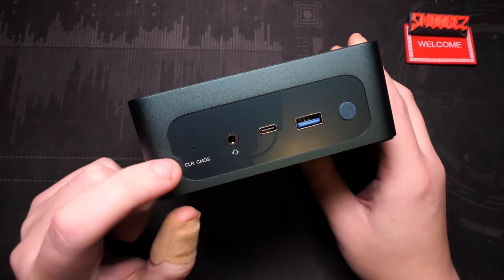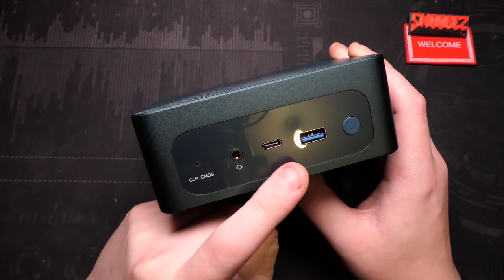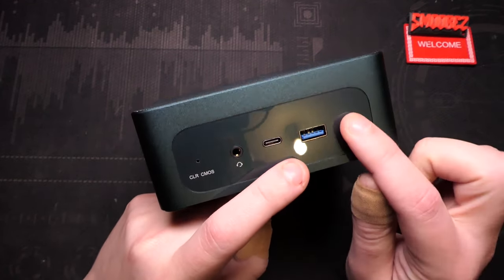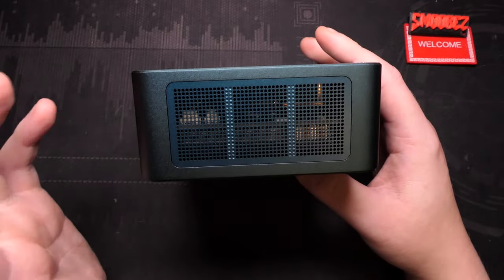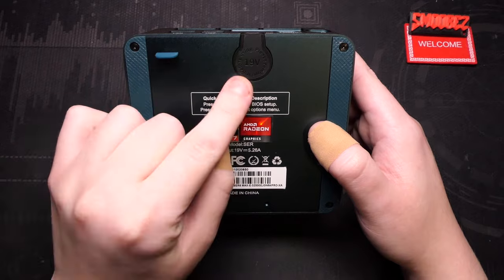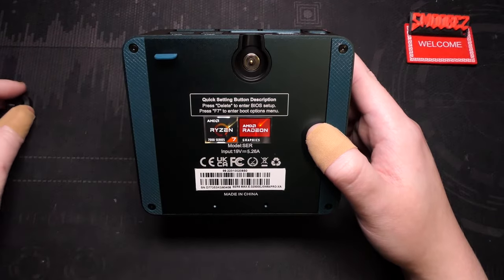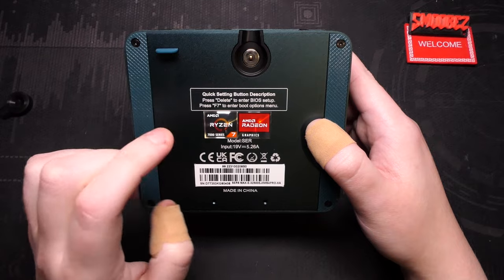At the front of the PC we have a CMOS reset button, a headphone jack, a Type-C USB, a Type-A USB 3.2 port, and a power button. The other side has more ventilation. At the bottom there's the magnetic power supply connector — plus the Ryzen 7 and AMD branding stickers.